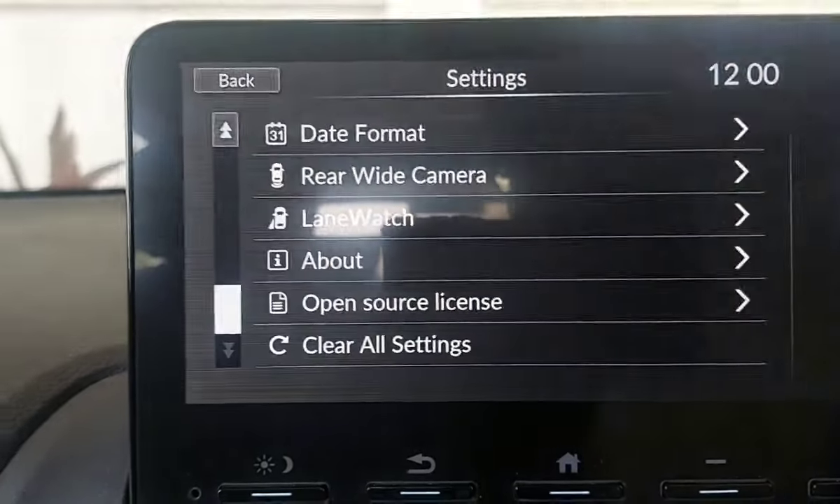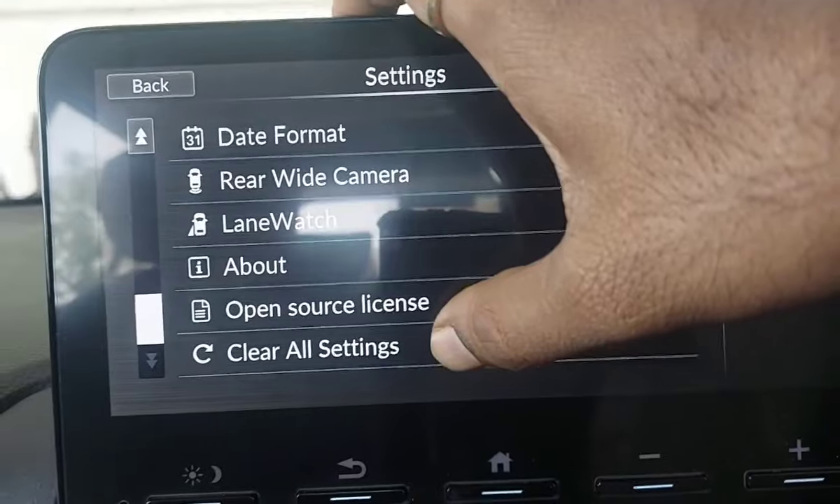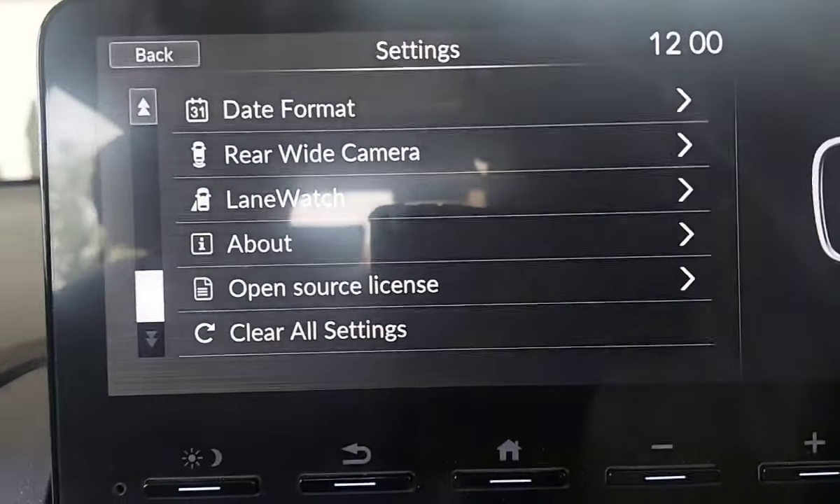Open source licensing and license details are available here. About section shows firmware details. You can also do a clear settings or factory reset from here.